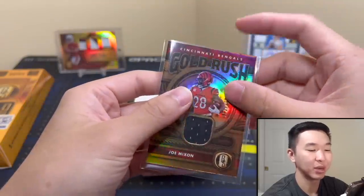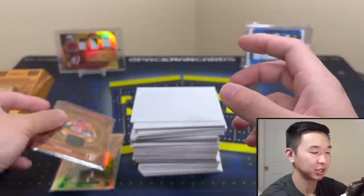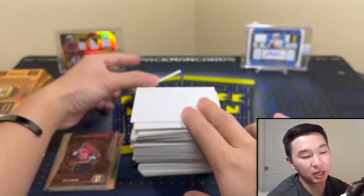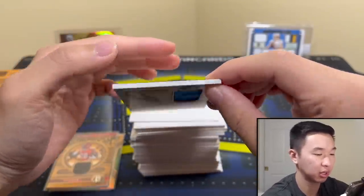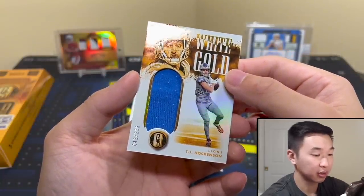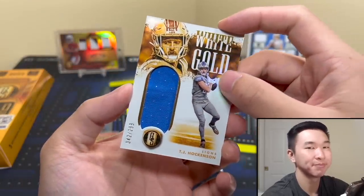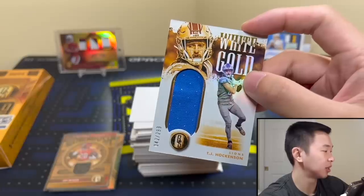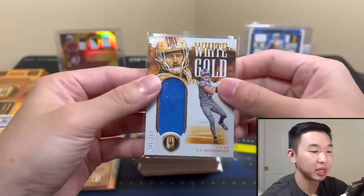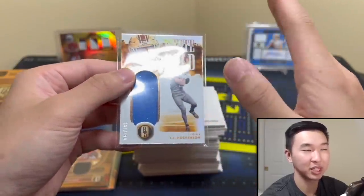Even if it's game-worn, even if it's dirty — which I've gotten before — jersey cards are really just not worth too much unfortunately. The autos are what you guys want to see. Personally I'm looking for some Evan Neal, some O-line love. I like these White Gold to 299 again — TJ Hawkinson, number 42. Is it associated? It is. I'm on super watch for associated because they've been pulling some funny business recently with the patches.